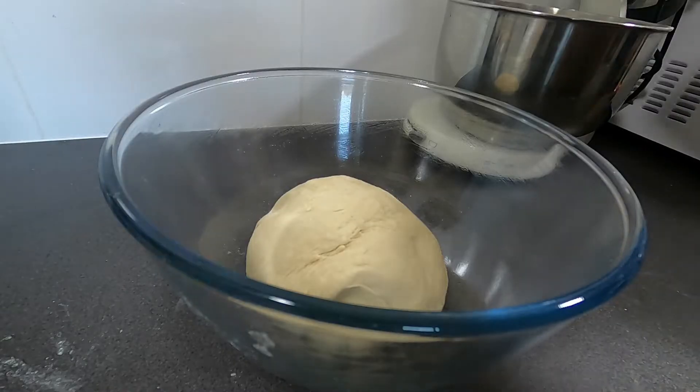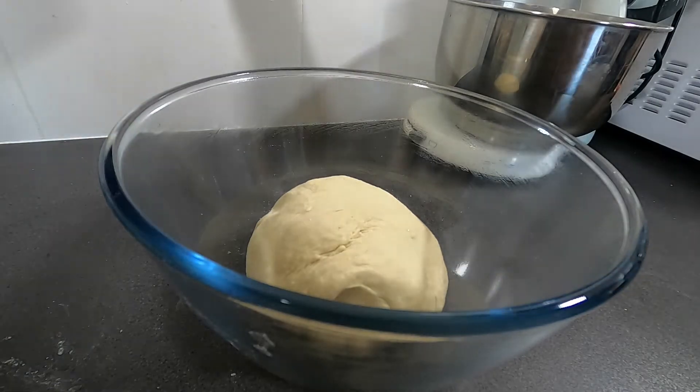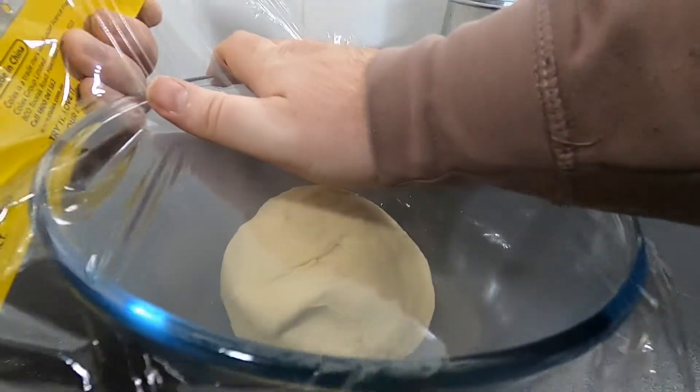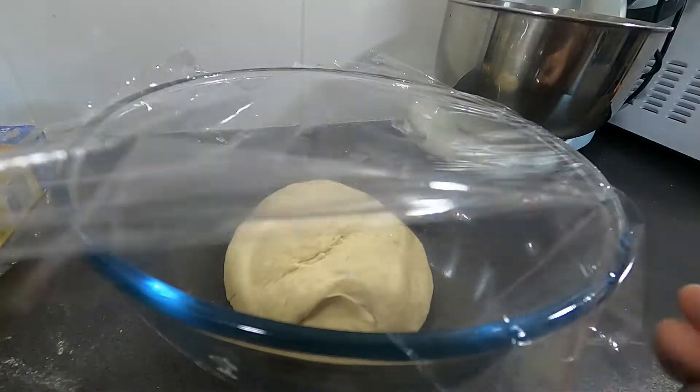Once elastic, transfer to an oiled bowl and cover with plastic wrap. Josh Weissman always puts a smiley face on his. My smiley face was obviously not good enough, as in the hour it didn't appear to rise much. It might also have been that the bowl was too big and it was meant to double in size, but in real time from my perspective it barely changed.